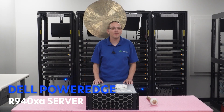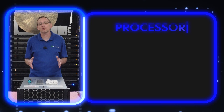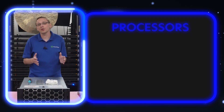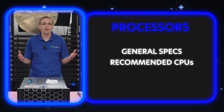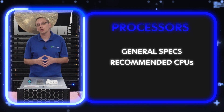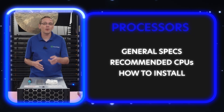Thanks for stopping by today, just a little bit more about the Dell PowerEdge R940XA server. This video is going to be specifically focused on processors. We're going to cover some general information on CPU compatibilities, go over the CPUs that we recommend because we get asked that all the time, and then at the end we're going to show you how to install a new processor.